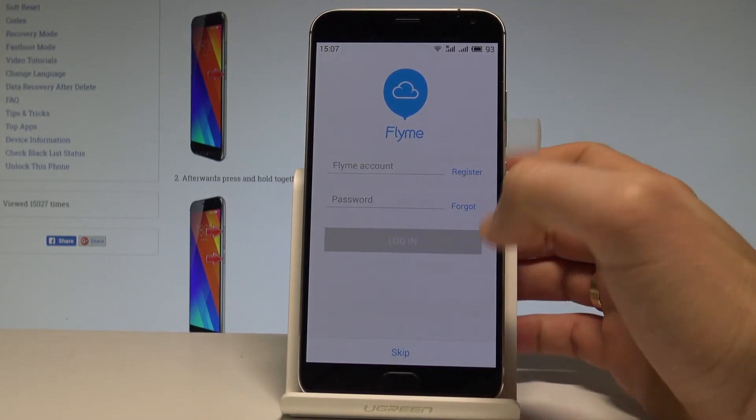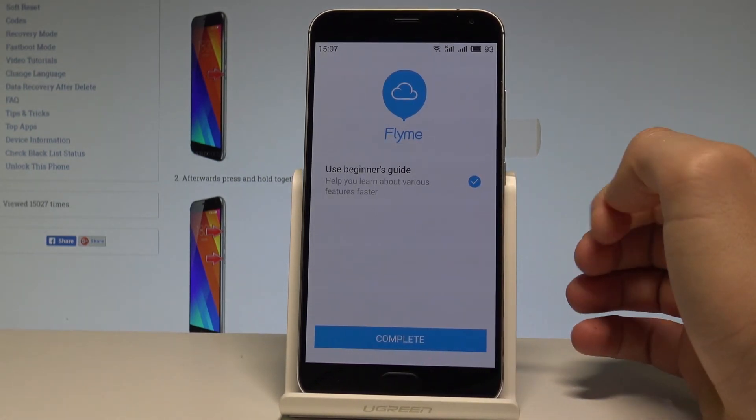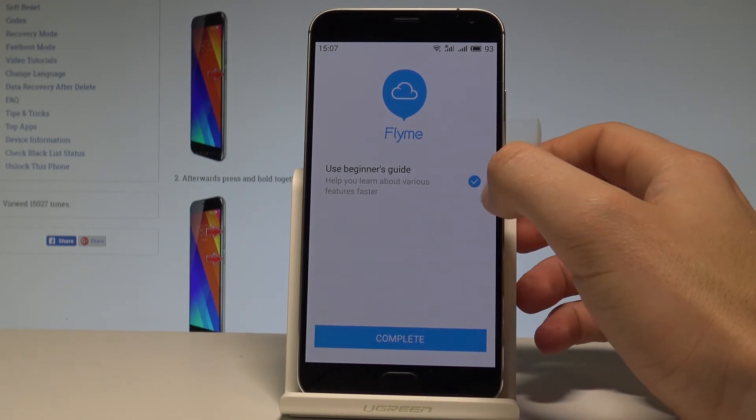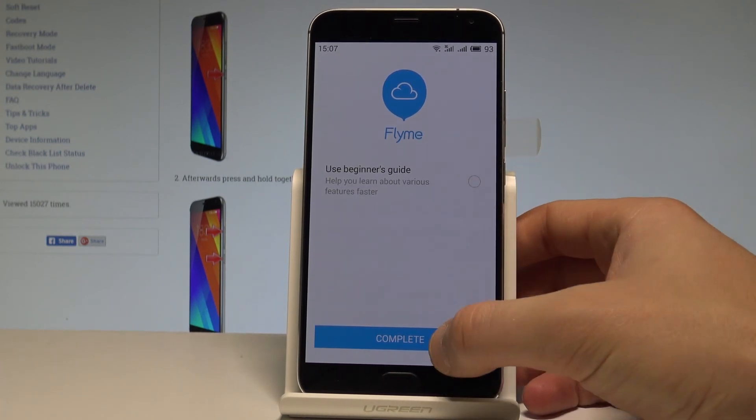You can sign in to the Flyme account, or you can choose skip. Let me tap skip. You can go for the beginner guide, but in my case let me also bypass this guide. Let me uncheck this and tap complete.